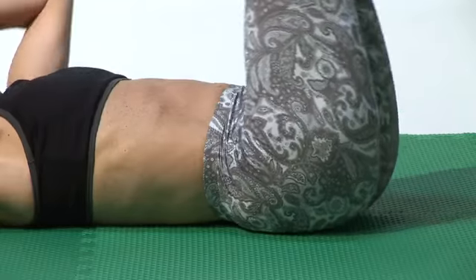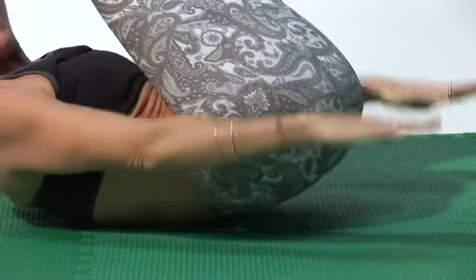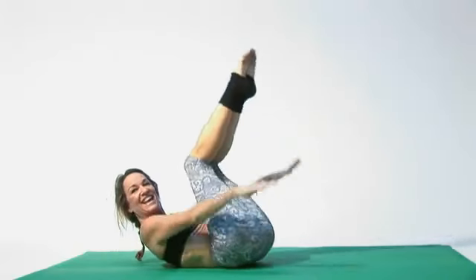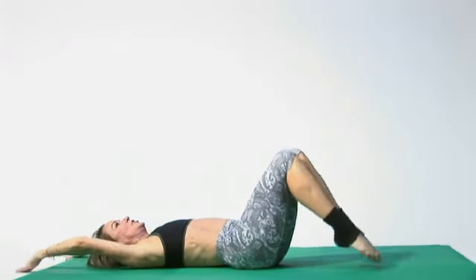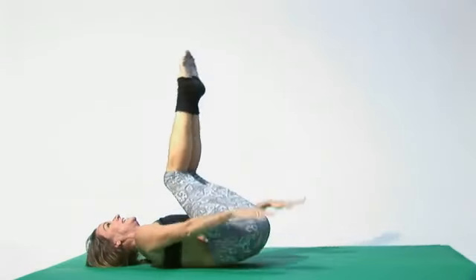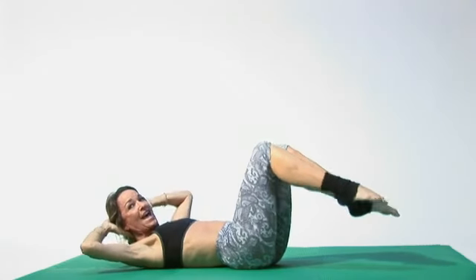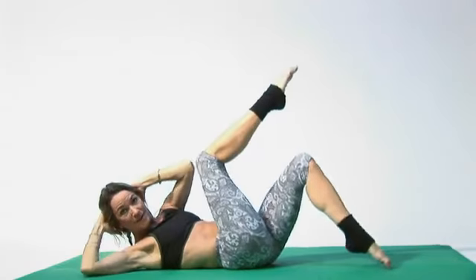Then in, then down. Inhale, stretch your arms out, exhale, inhale. You can leave your head down if you like, if it's too much on your neck. Exhaling and inhaling. Then bring your hands back behind your head and crisscross, working the sides, warming them up.